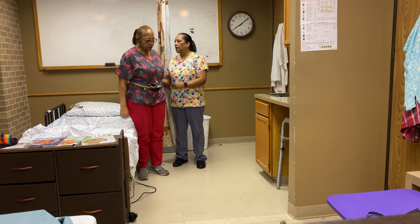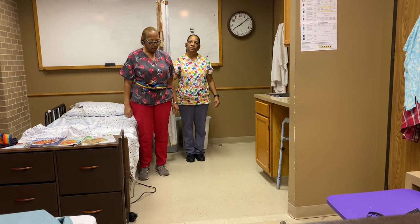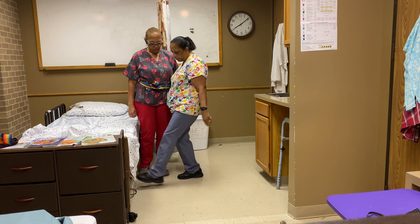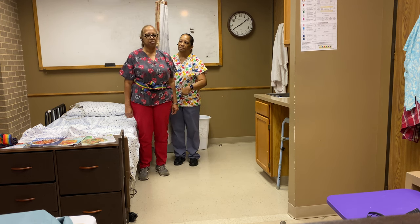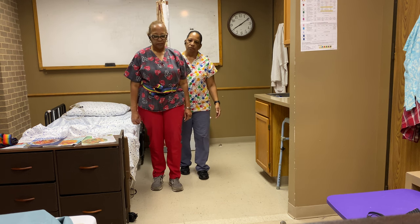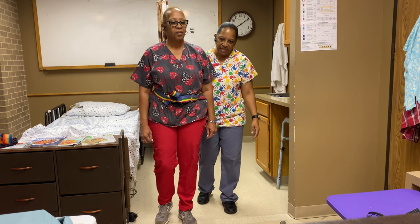I'm going to turn my hand so that I hold the belt in the back. I stand to the side and behind the patient. Once I'm in position, I'm going to tell the patient to take 10 steps forward. We're going to take 10 steps forward, turn around, and come back to the bed. Are you ready, Ms. Mary? Let's go. If you have any problems, let me know. Are you feeling okay? Not dizzy or anything? Take 10 steps — very good.